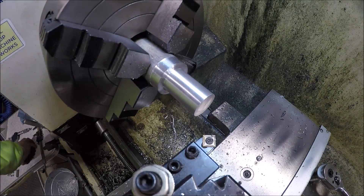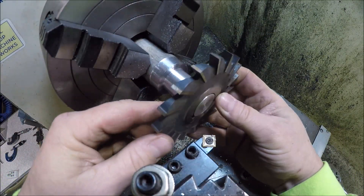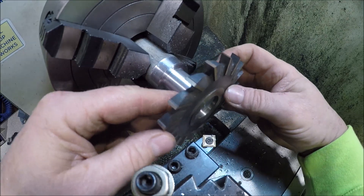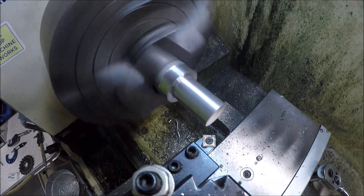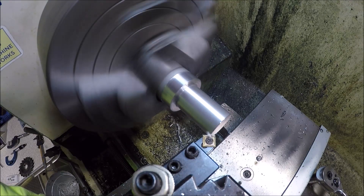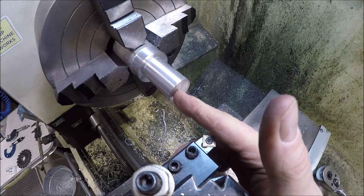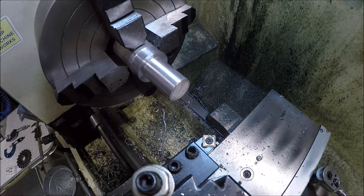I forgot to turn the camera on, but we're there. It's about a thou under — shooting for one inch it's at 999, so it'll be alright. Let's go ahead and get that edge broken right there quickly. I think what we're going to do is go ahead and drill and tap it since we've got it here, and then once that's done that's it on this side — just have to part it off and then we've got to make that spacer.